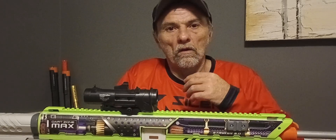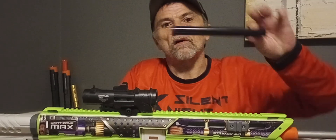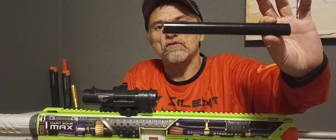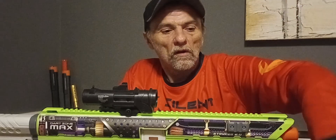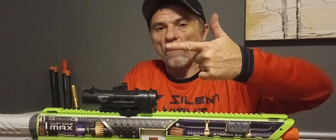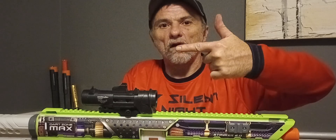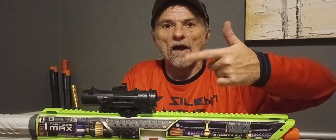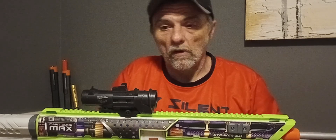What I did to this blaster was very simple. This is Worker smooth inner barrel material. I cut a two and a quarter inch piece off of this to use as a spring spacer. The spring for the Nexus Pro X won't fit. The spring rest for the Nexus Pro X either won't fit. And so, whoever said to get a 300 FPS mod out of it is like on crack or something. I just don't think it's going to happen.